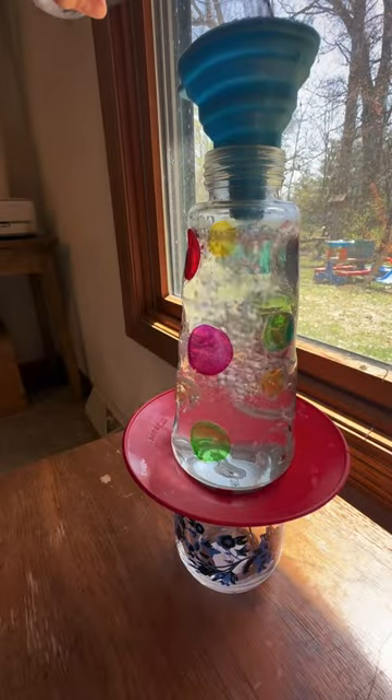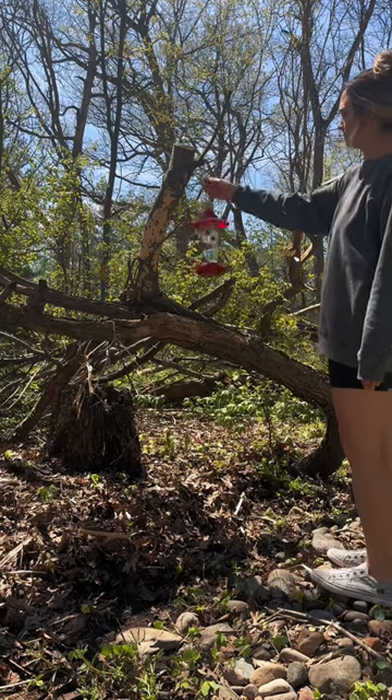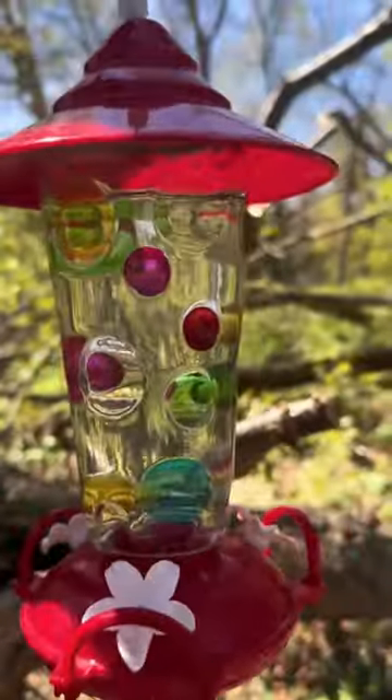It seems really straightforward and simple, and it is, but that's why I like making it. I remember my dad always making this for the hummingbirds at our childhood house when we were growing up. So I love being able to make it now for my hummingbirds at my house.